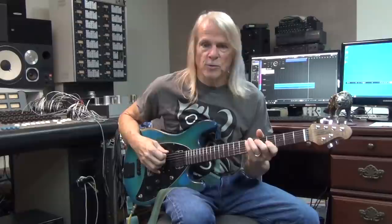Hi, Steve Morse here. I want to talk a little bit about how I play the guitar part in Man Alive — one of the new tracks from the Deep Purple Bush album.